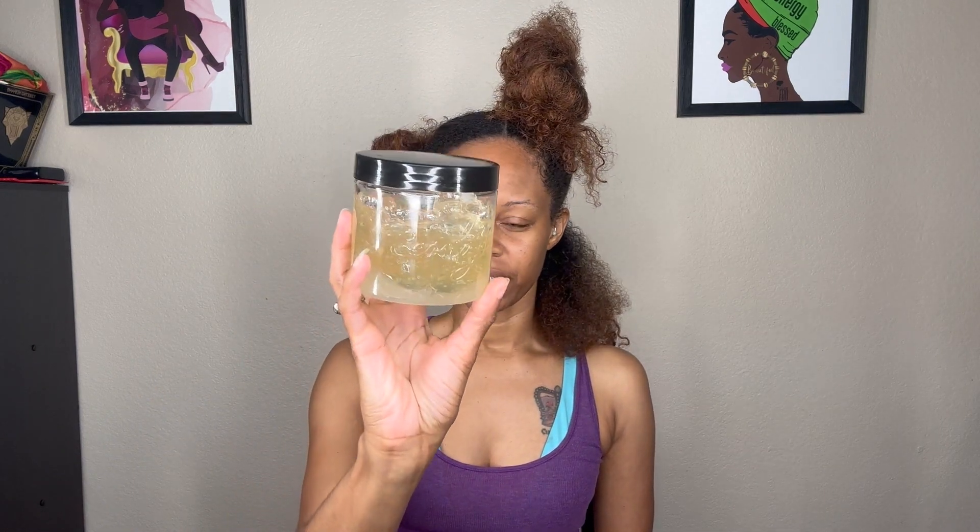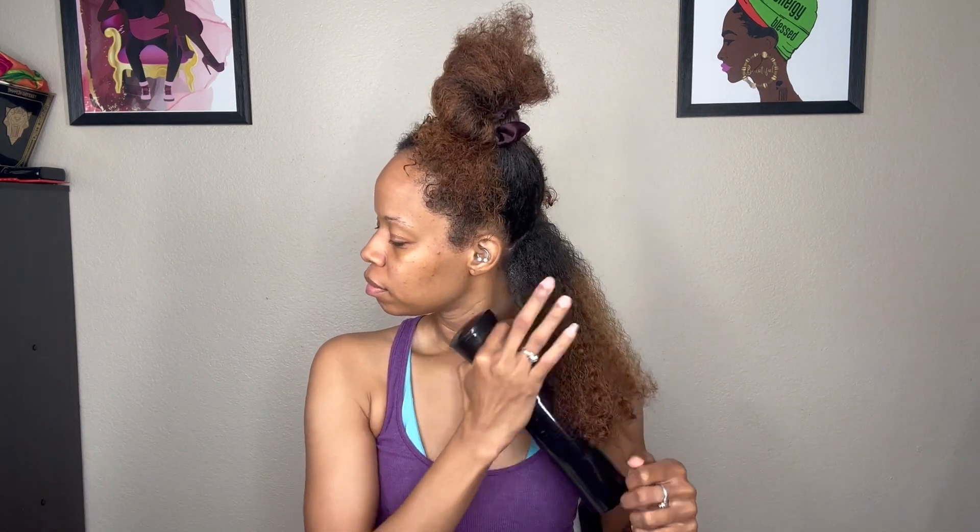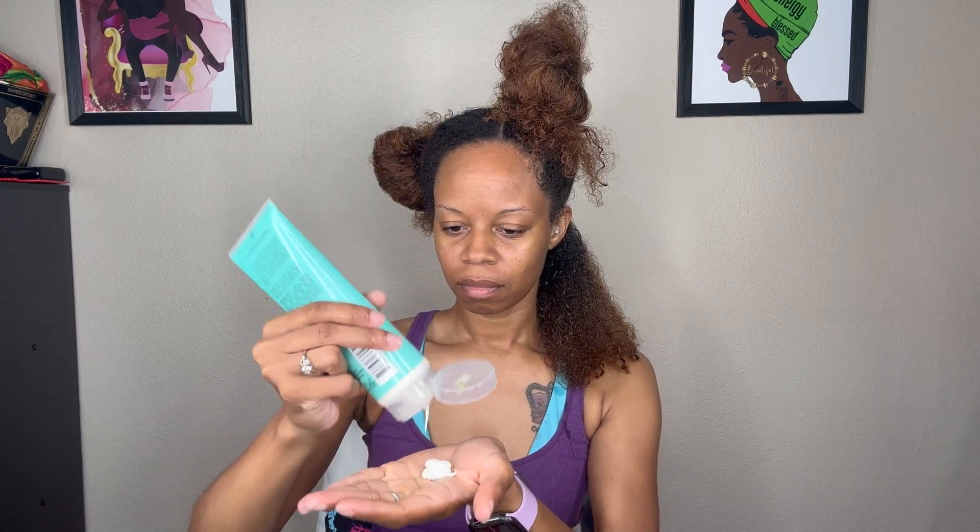Hey y'all, it's Rolanda, and welcome or welcome back to another video. So I'm trying a new combo because I'm trying to use up my stash. I decided to use the Curl Days Ultra Moisture Cream and I'm going to combine that with the Eco Slay Jello Shot Gel. I'm not a huge gel person, so we're gonna see how this works. In my mind, like this Christmas time, it should work right, so let's jump into it.